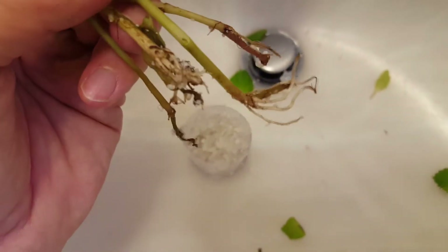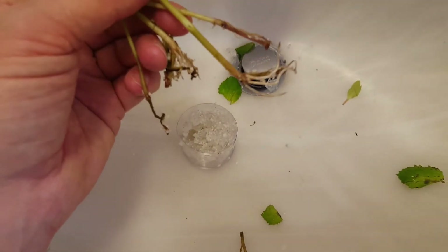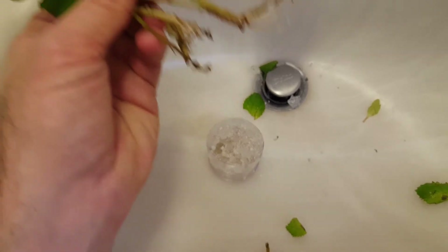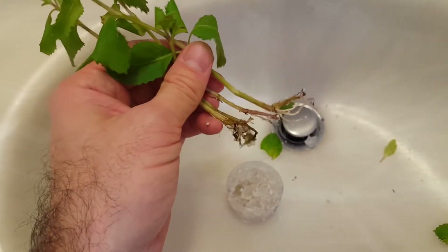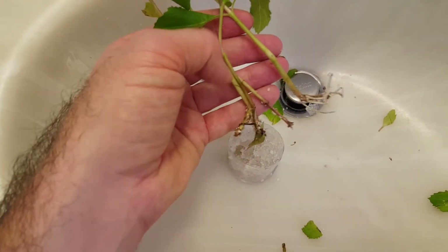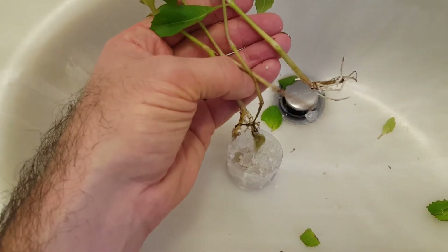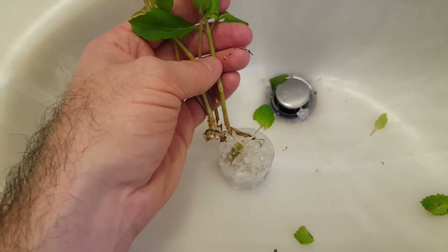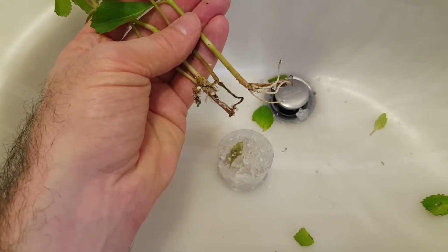I'll trim the roots a little bit off-camera — just the tips — to spur some new growth. It also breaks apart into separate stems, so you can plant them spaced out a bit. We'll see how it fares in the water. I'll rinse these up in the sink and set them aside in a bowl, ready to be planted.